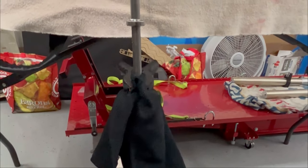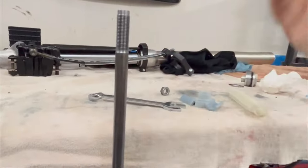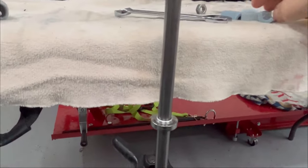This is a KX100 front fork with the cap removed, springs off, spring guide, everything has been removed. I wanted to show you something I've been working on.